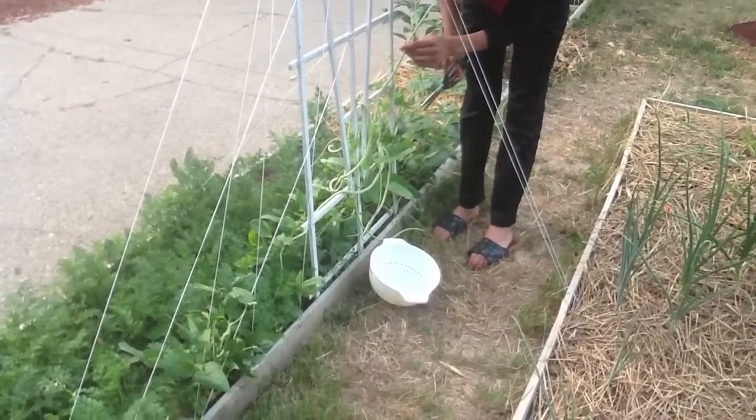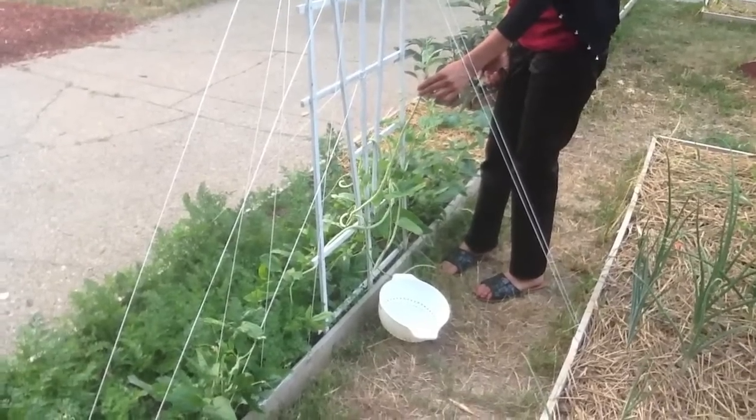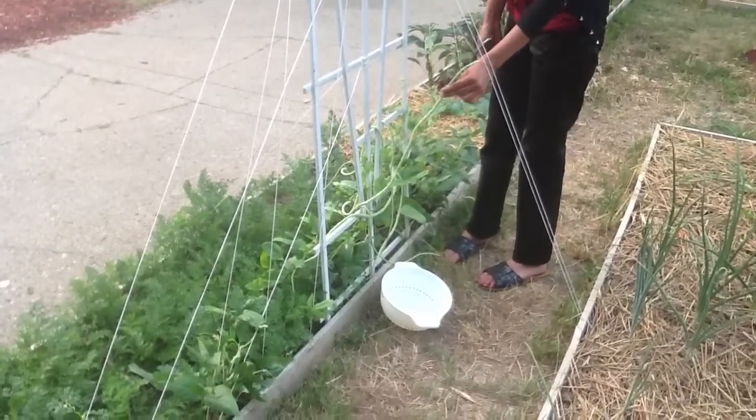Hey guys, take a look at that — that's probably a three-foot-long green Chinese noodle bean. Pretty impressive.